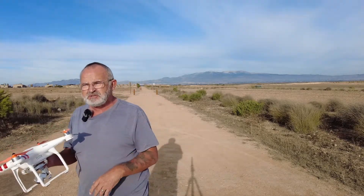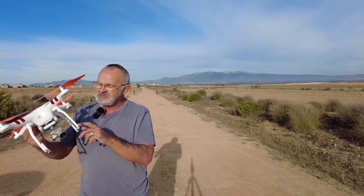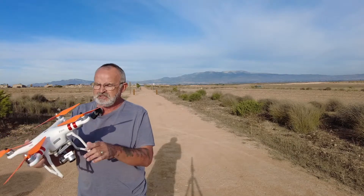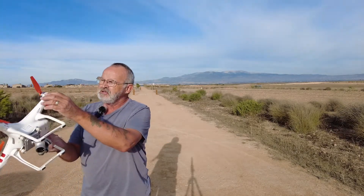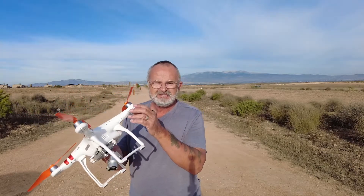Now as always, always check the drone. Check the rubbers, the pins, check the camera, the props — make sure they're on securely. Have a quick look around for any cracks, because they're old drones now, they do get cracks. And as you can see on mine, I've already got a thing on there anyway. So we'll just get it all set up.